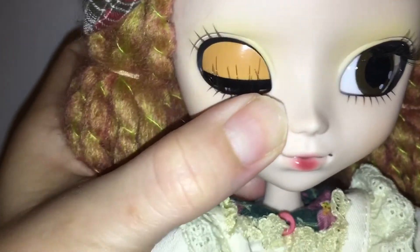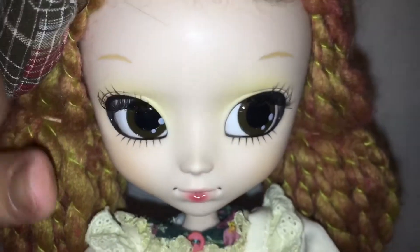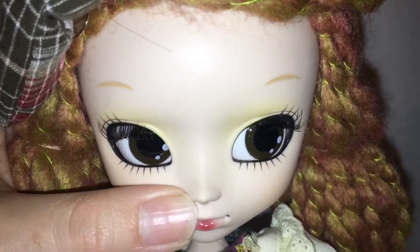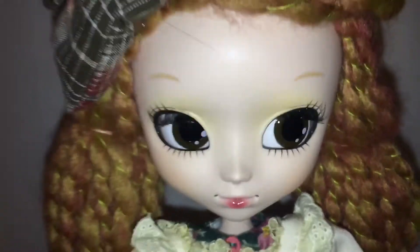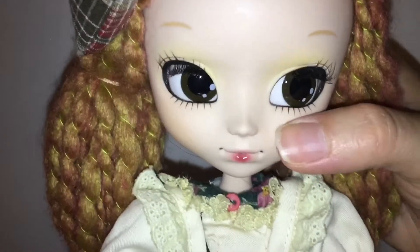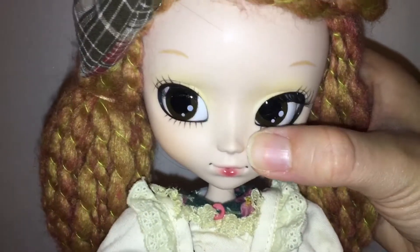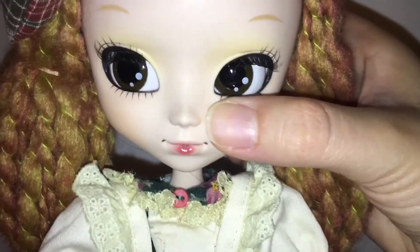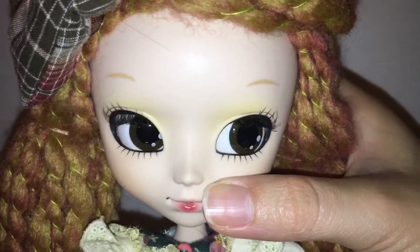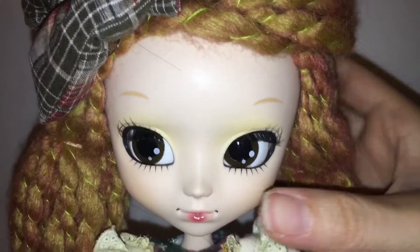Let's see if I can open her eye — there we go. Then like any pull-up style, you can see her eyes moving. So that's pretty cool.